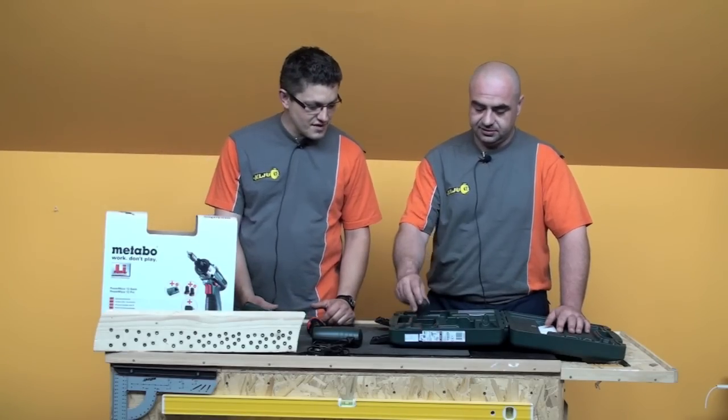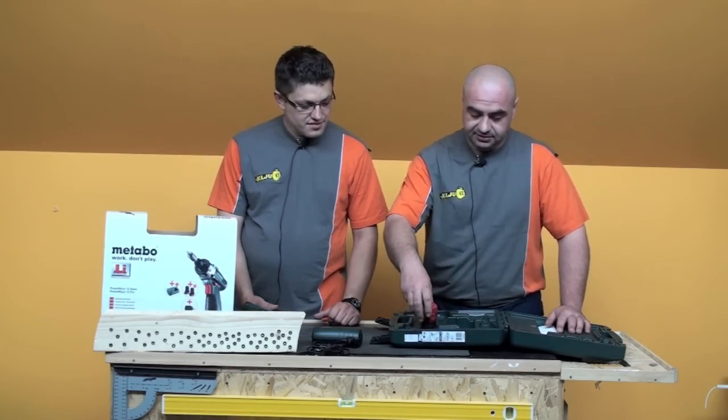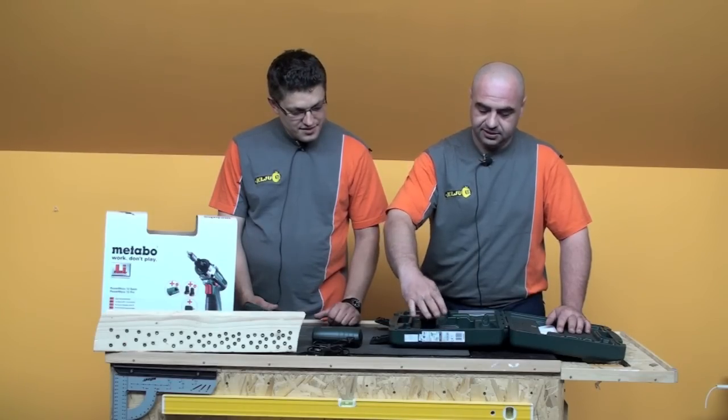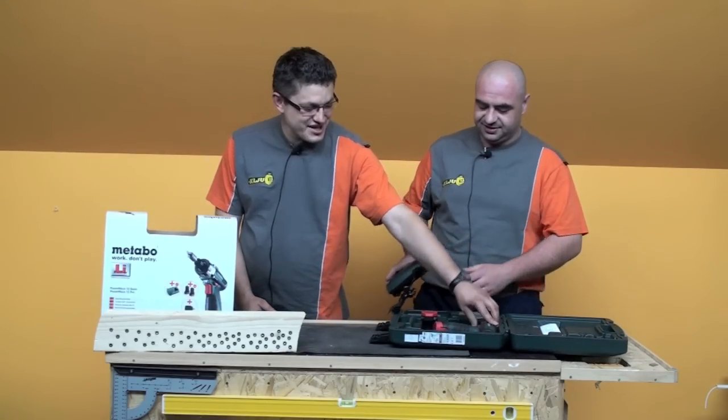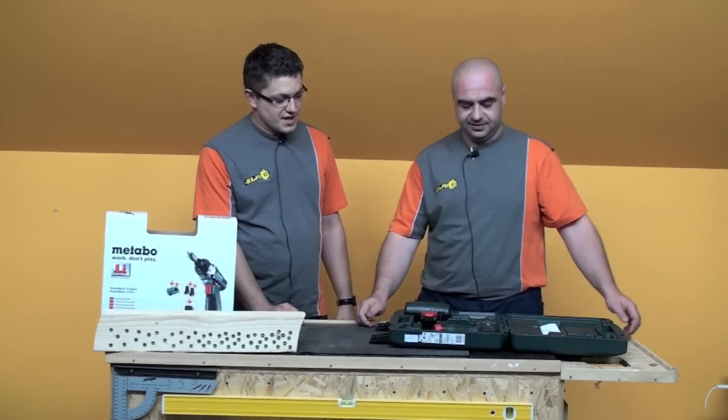Every part has its own place in the case — everything slots in where it belongs. The battery goes here, and the charger fits in its place as well. Excellent, excellent — we really were thrilled with the tool. Well done.